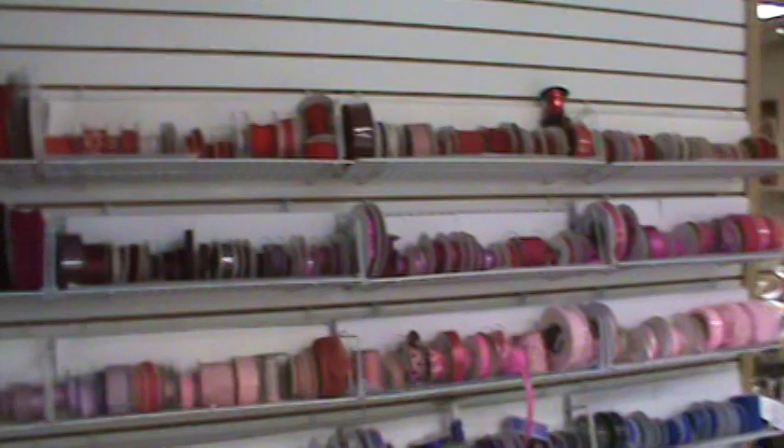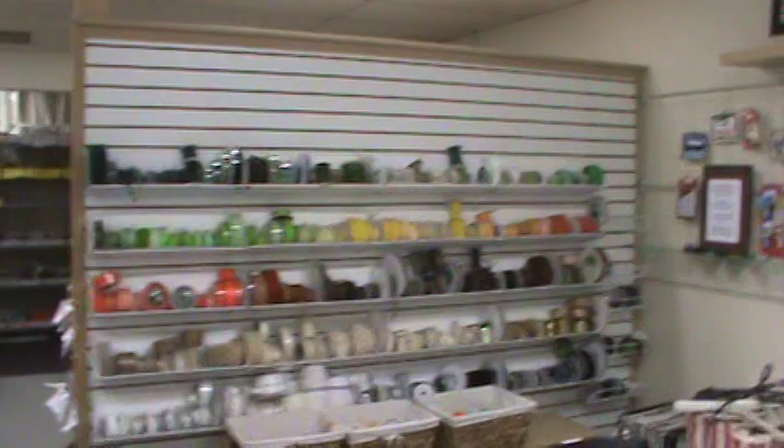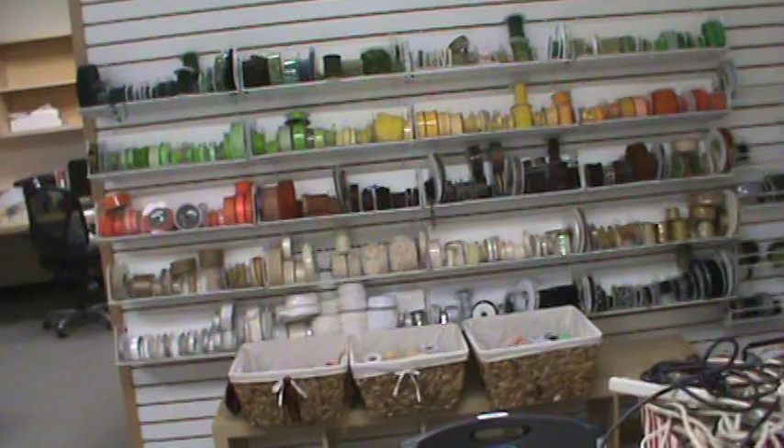Then we go into what is our class and crop room, and we've got our ribbon walls in here. I say walls because we have two of them. Who knew we had so much ribbon! I was so worried we didn't have enough ribbon for the store that I went out and bought more before I saw how much we actually had. If you can't find your color of ribbon, you really weren't looking for ribbon.